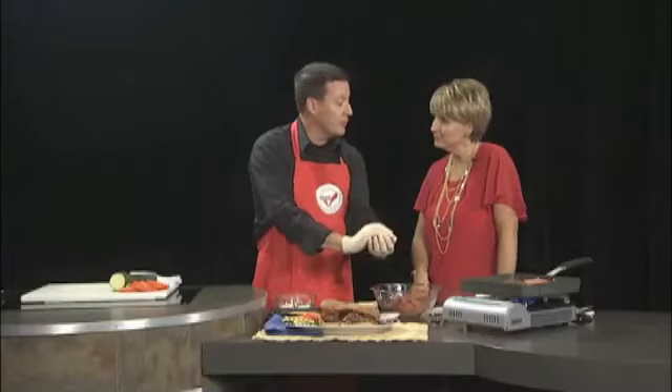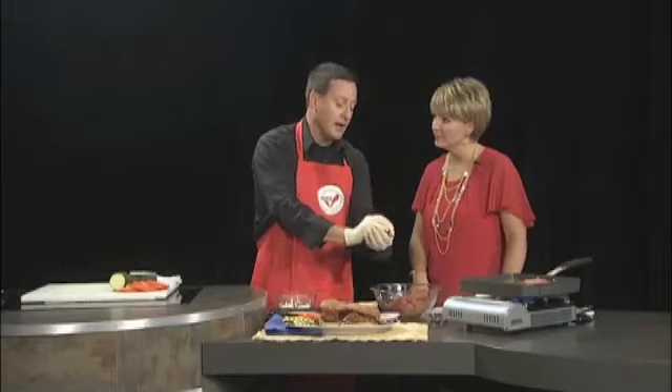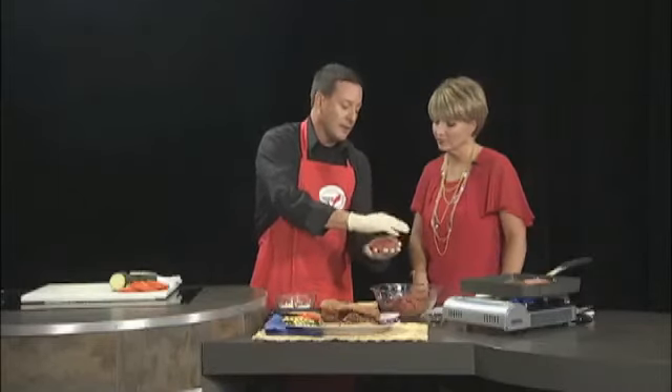We want our grill to be about 400 to 450 degrees — a nice medium-high heat. We're going to flatten that patty out and take it right to the grill.